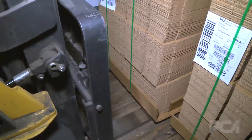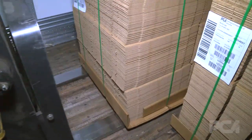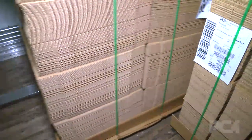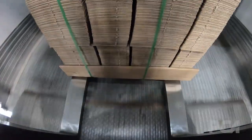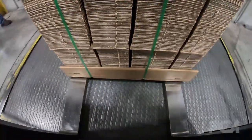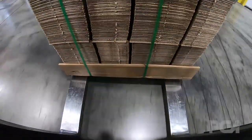You lower your forks all the way to the bottom — it's almost like you're flipping an egg with a spatula. Back up as you come out of the trailer and slow down as you come over the dock plate, because the bump can cause the unit to tip forward if you don't have a good enough bite.